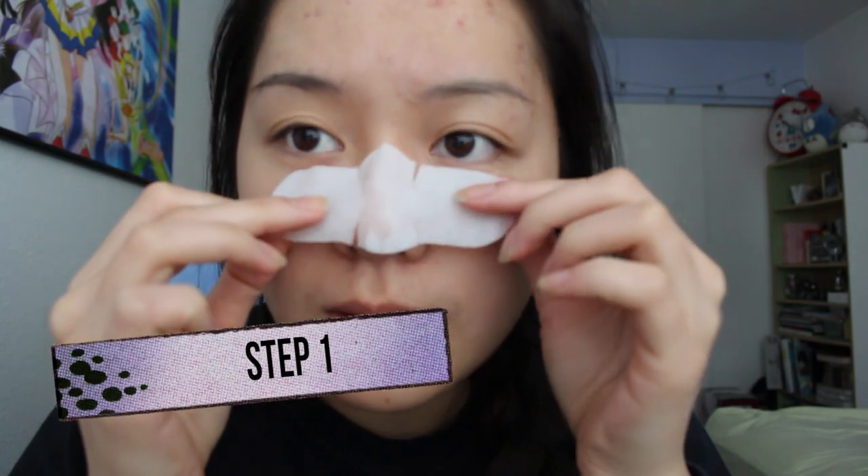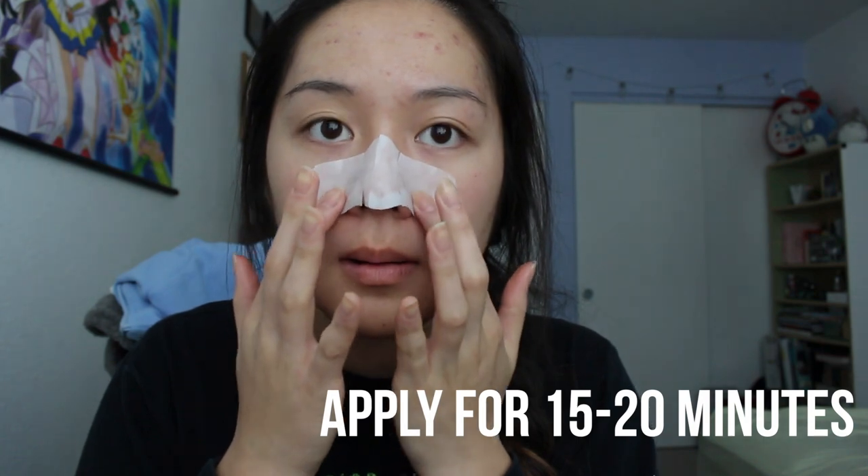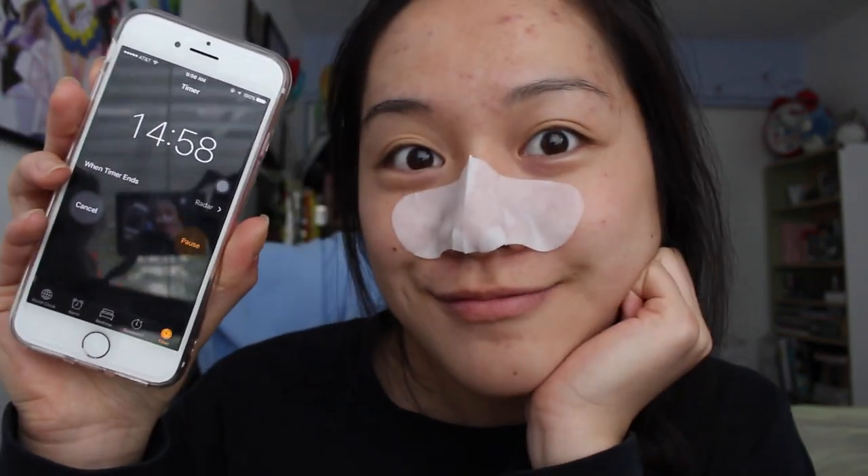I apologize for my no-makeup face — I literally just woke up, but I brushed my teeth and washed my face. This product comes in three separate packets and you're going to use step one first. For step one, you apply it onto your nose for at least 15 to 20 minutes before moving to step two. This one is basically a wet serum to activate and open your pores so it's easier to remove blackheads and whiteheads.